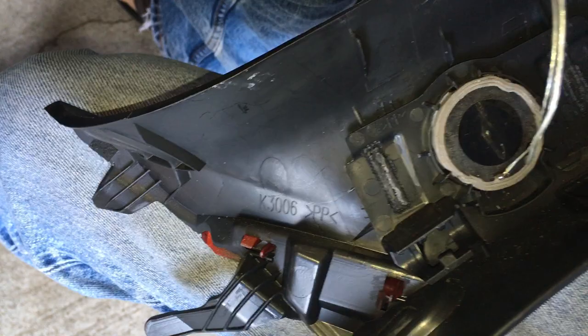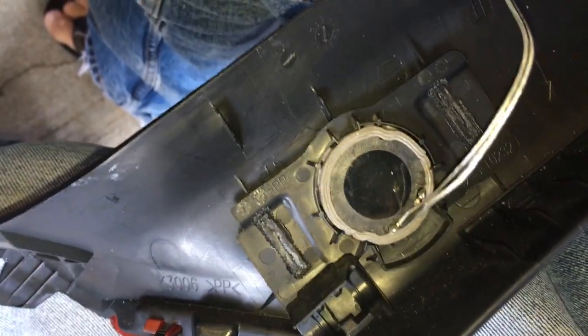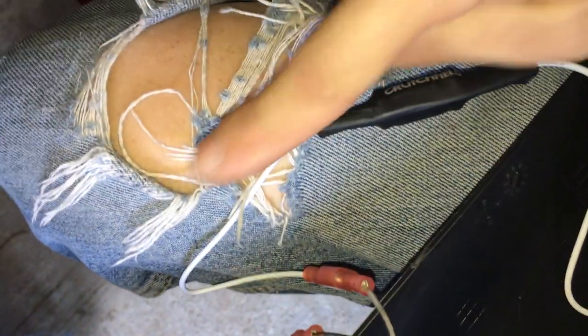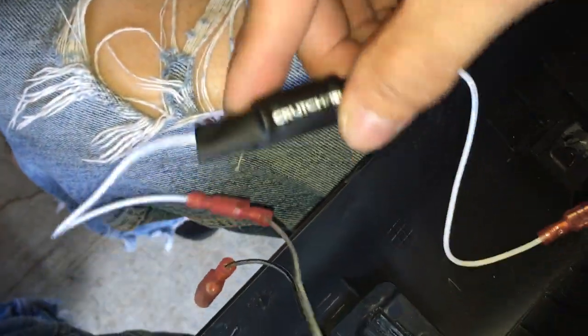Our hearing range — the average human hearing range — is between 20 Hz and 20,000 Hz. 20 Hz is bass and 20,000 Hz is very high frequency. The bass blocker also comes with an extra black wire on the negative side, but that wire just goes straight through so you don't really need it. I pulled it out so I'm not dealing with more wires than necessary.